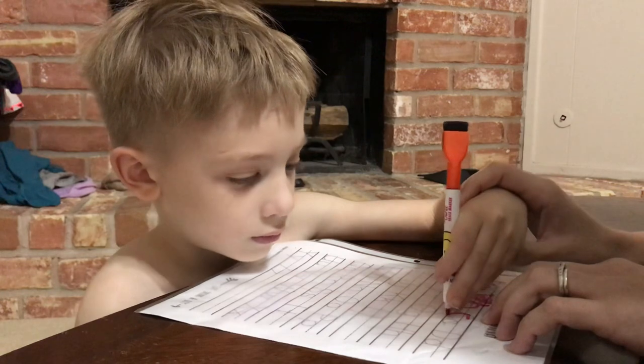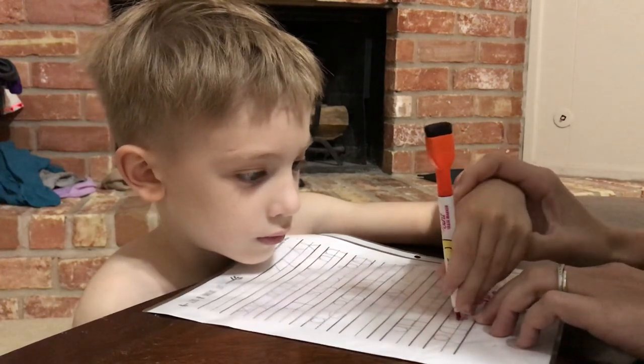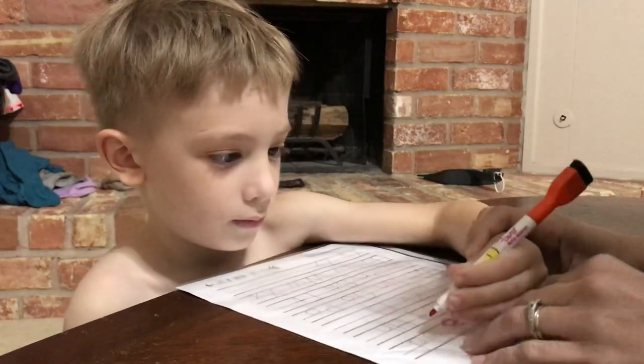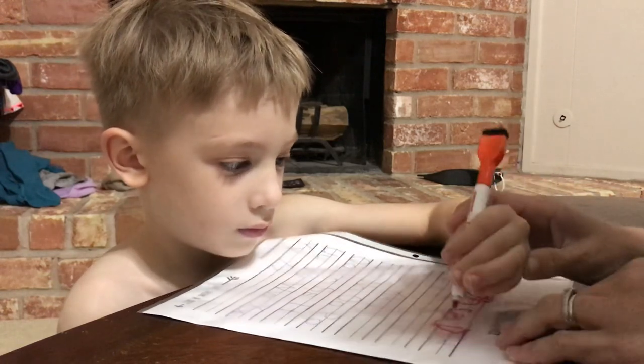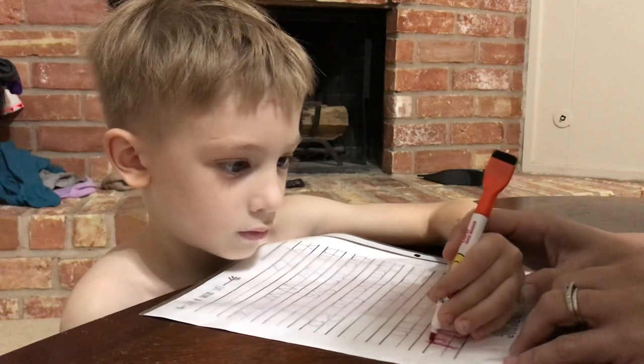Start at the top. Go around. Good job. Start at the top. Go around. Put your hand down, please. Hand on the ground so that you can have a steady hand. Straight down. Good. Now around. Good job. Start at the top. Go down. And then around. That's a good job.